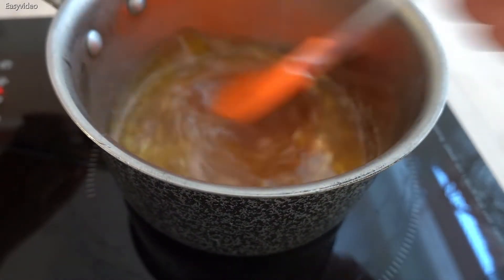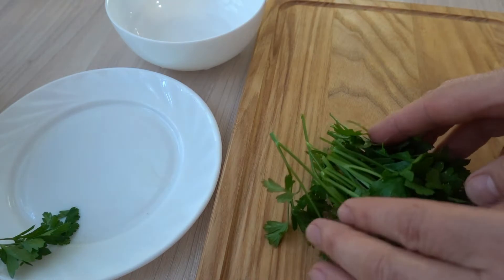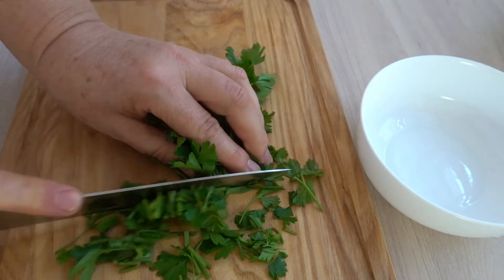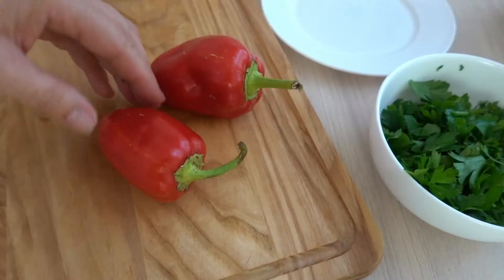I'm going to have some water for you. I'm going to be using a little bit of water.